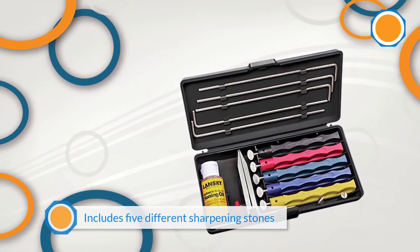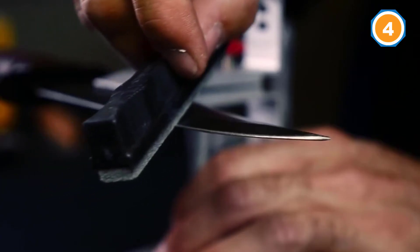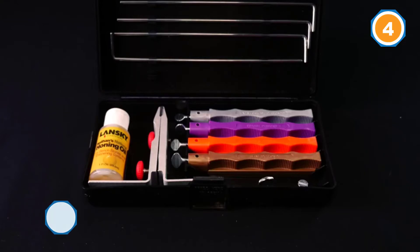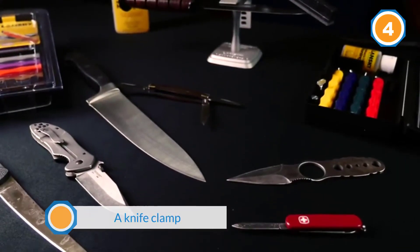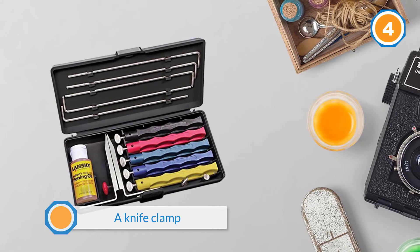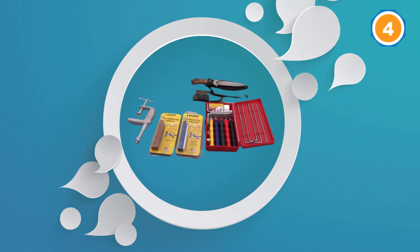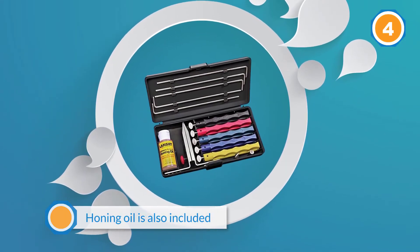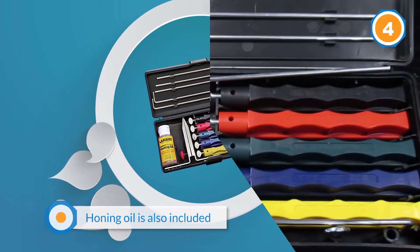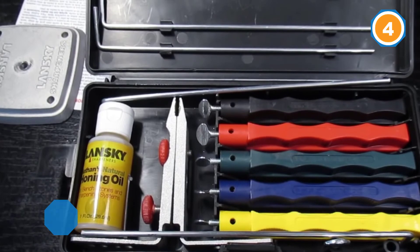Number four: Lansky Deluxe Five Stone Sharpening System. This sharpener includes five different sharpening stones along with a knife clamp that holds the knife during sharpening and a guide that allows you to select the proper blade angle. Honing oil is also included. The stones have finger grips for a secure hold and are color-coded so you know which are coarser and which are finer. Unlike traditional wet stones, the knife remains still while you move the stones along the blade. This manual system allows sharpening at four different angles but requires some practice to get comfortable with the technique.